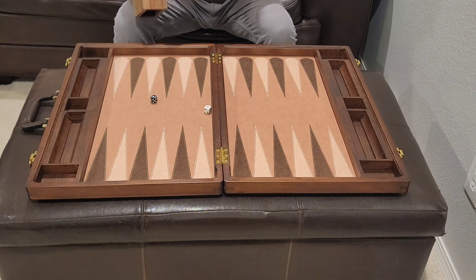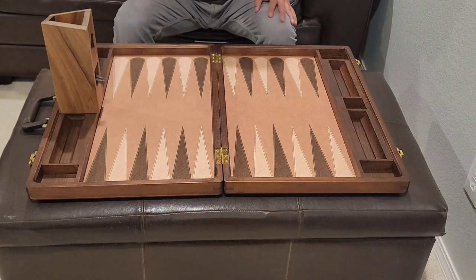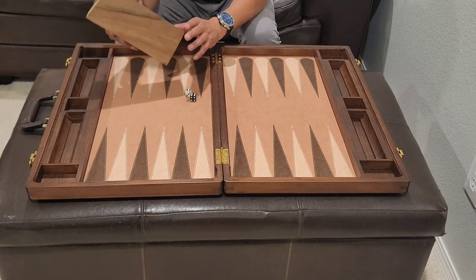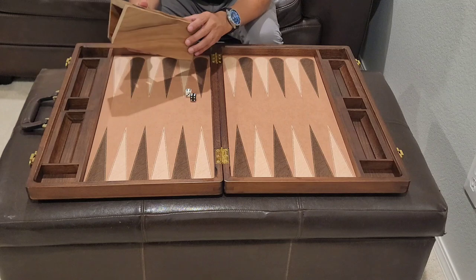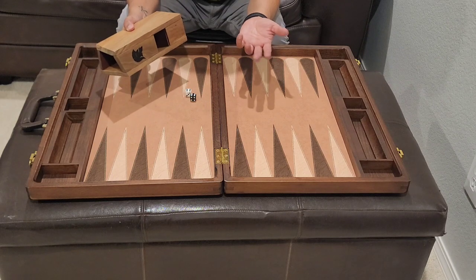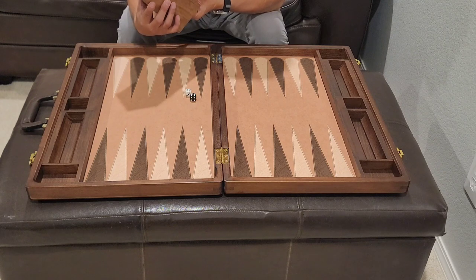It puts it at more of an angle — a steeper angle — than it was before. Solid. It'll go with any board. You get them in different types of wood on Etsy. This one I got, the guy is from Ukraine, and it does take about a month for it to arrive. I think they recently just switched shippers — it was FedEx before, and now I don't think FedEx is shipping from Ukraine.